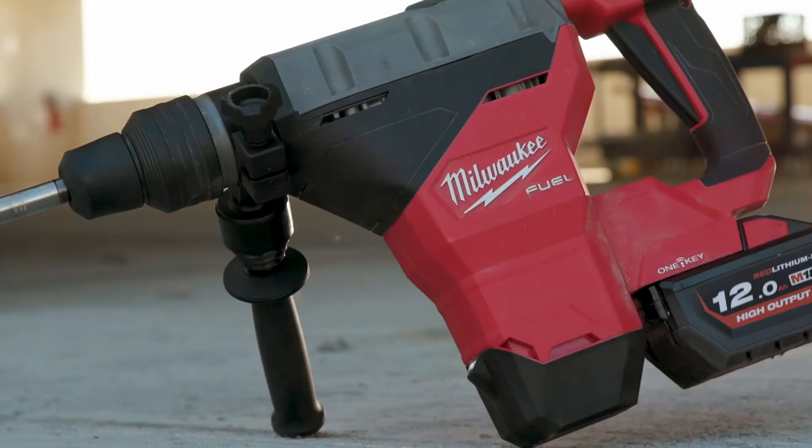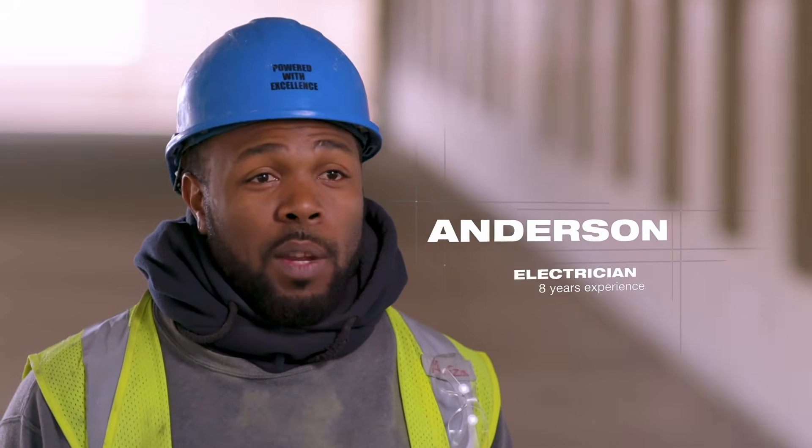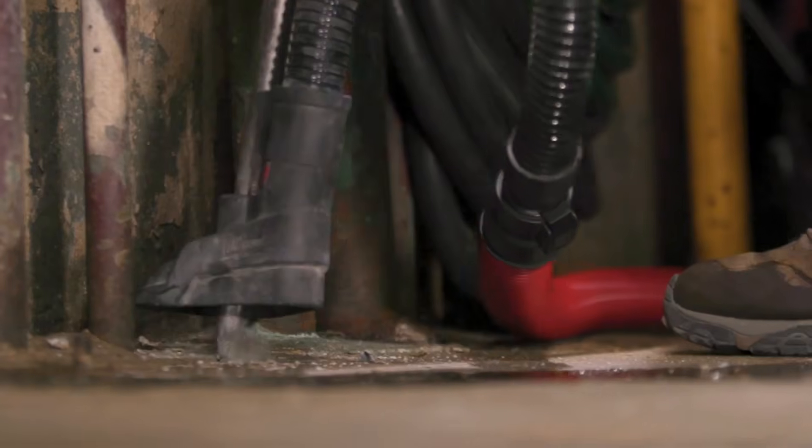The new Milwaukee rotary hammer is so great. Sometimes you have to chip and you have to drill. You just turn it and adjust it. It's perfect.